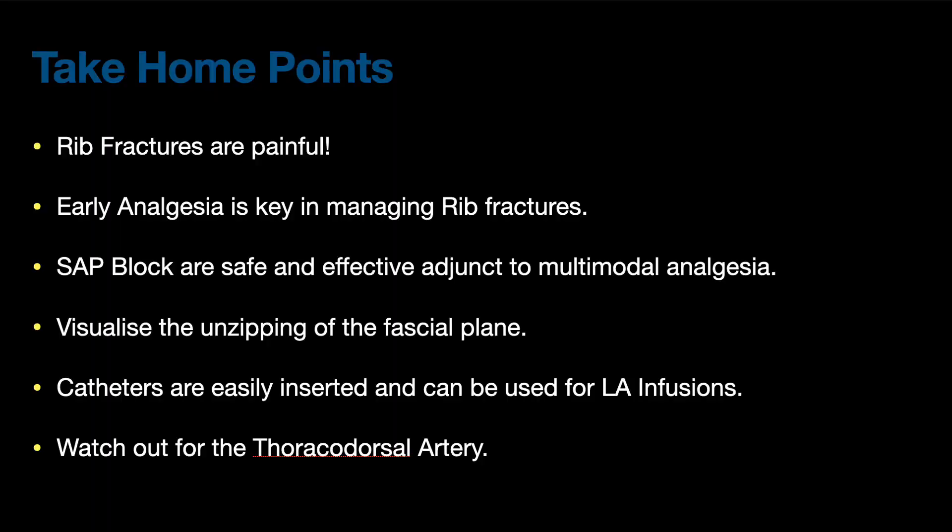Some take-home points: Rib fractures are painful and early analgesia is key in managing them. Serratus anterior plane block is safe and effective, and catheters can be easily introduced for local anesthetic infusions. Make sure you watch out for the thoracodorsal artery and visualize the unzipping of the fascial plane.